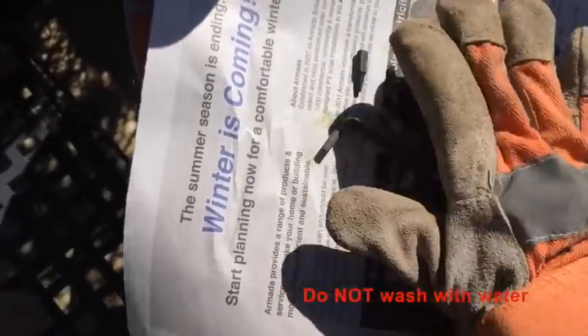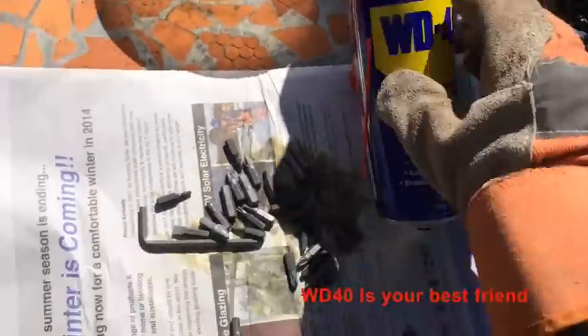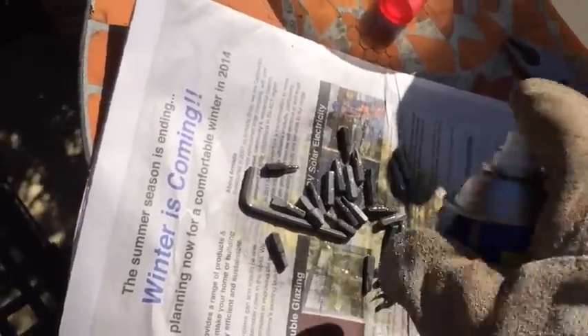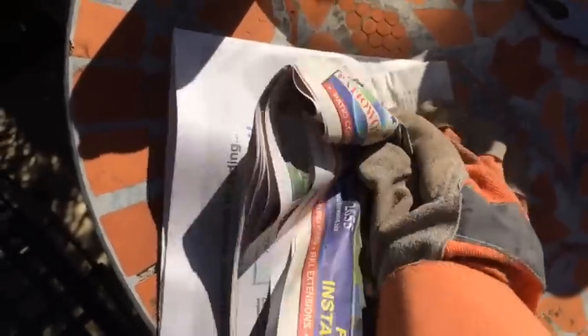I'm just trying to dry this with newspaper. Because you don't want to wash the treated tools with water, the best thing to use here is WD-40. Just give these things a good spray with WD-40 — it's going to repel any water residue and also give those things a protective coating.